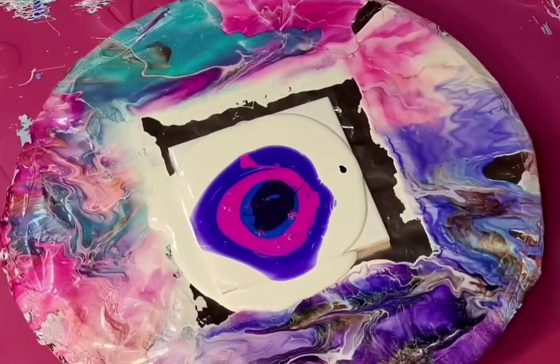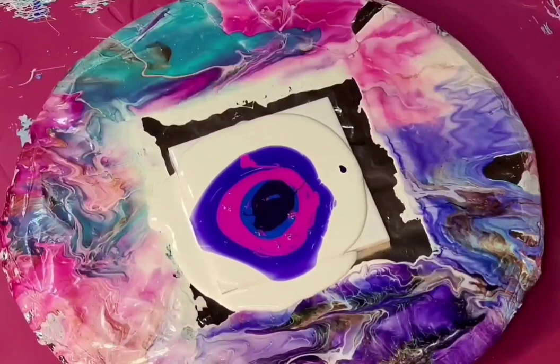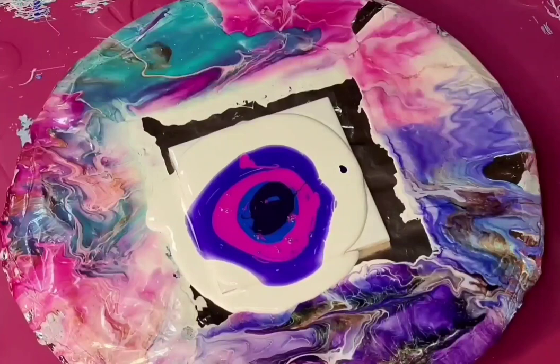For the first two tiles I'm going to just use the tool to blow it out for the most part. And the second two I'm going to blow it out a little bit first and then use the tool.